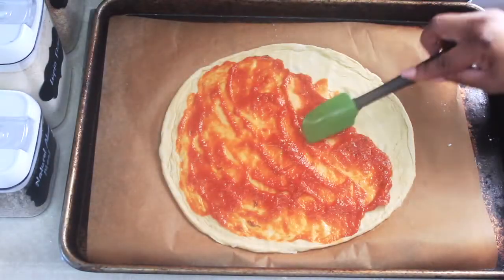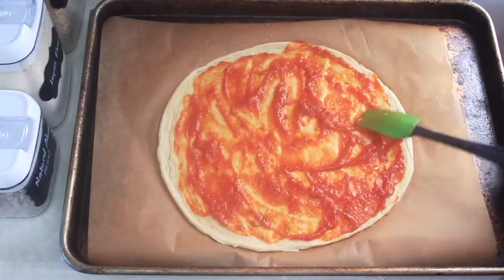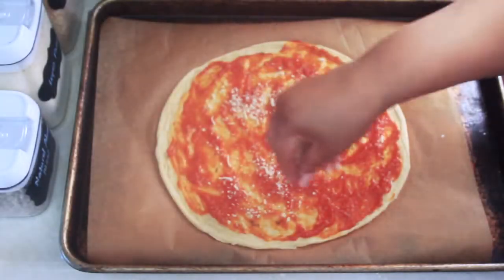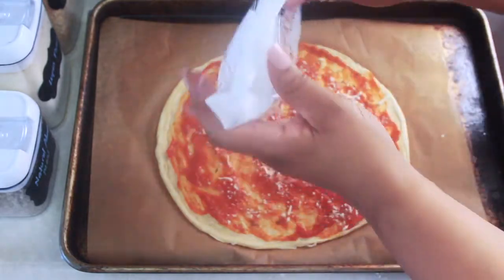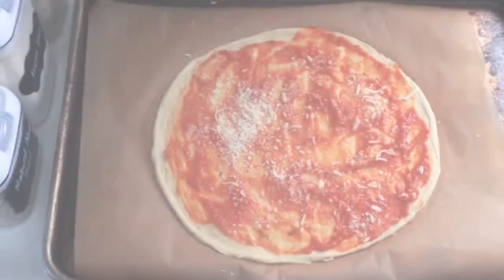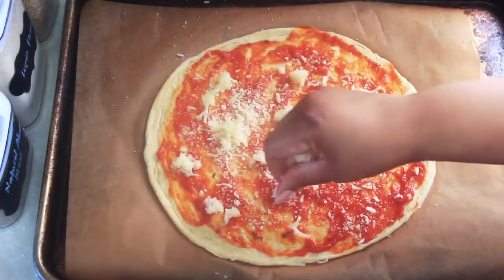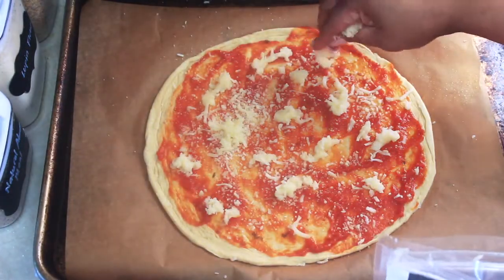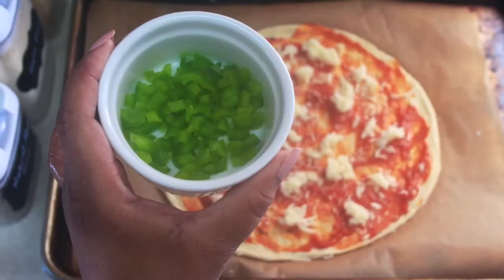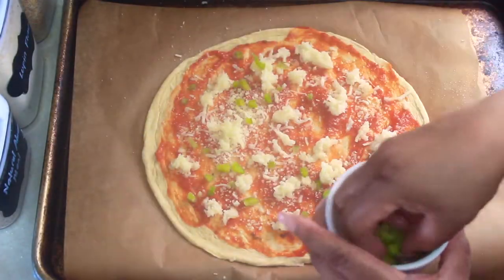Unlike a fathead or cauliflower hybrid style, you're not going to have to do any pre-baking. I just top the raw dough crust with marinara sauce, then go in with some pizza blend cheese — about a quarter cup — and then I go in with some mozzarella. I added about three-quarters of a cup of mozzarella. I don't like to add too many toppings or else it gets weighed down and can make the crust soggy. I then top the pizza with some chopped green bell peppers and black sliced olives.